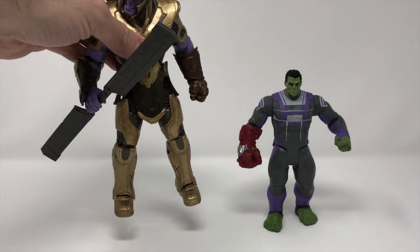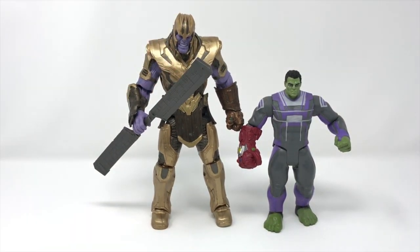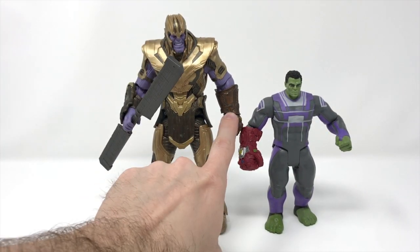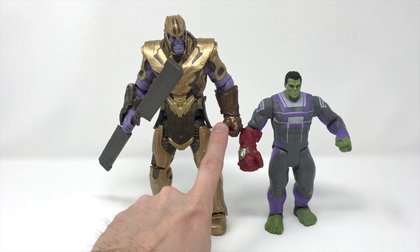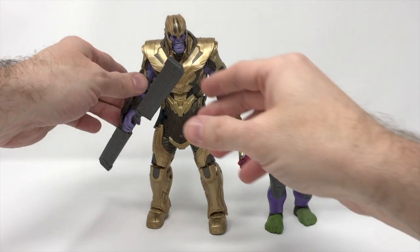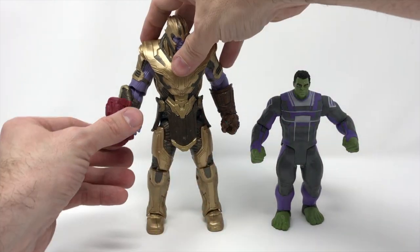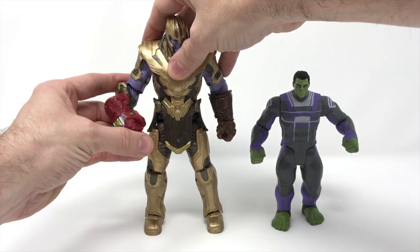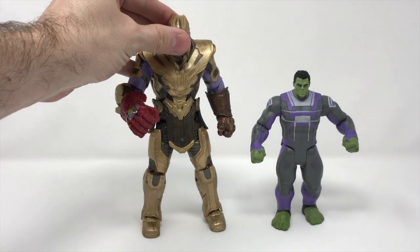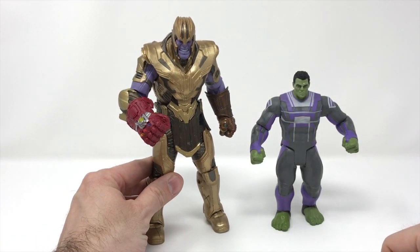For collectors — and in case you hadn't seen it — we did build the Thanos from the Avengers Endgame build-a-figure wave. So this is the build-a-figure right here. Now as you'll notice, this Infinity Gauntlet is on his left hand, and this Infinity Gauntlet is on the Hulk's right hand. So what we've been seeing is that a lot of collectors are picking up this figure, taking this off, and sticking it onto Thanos.